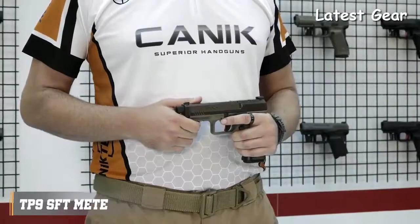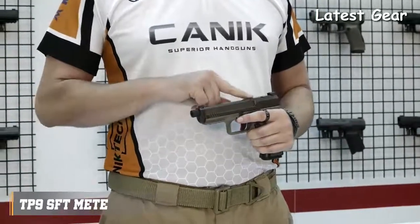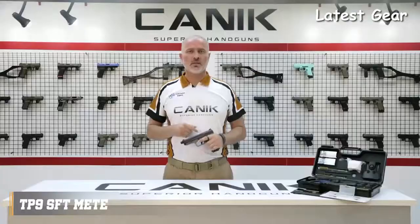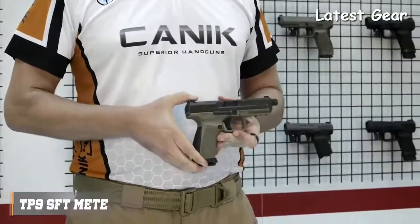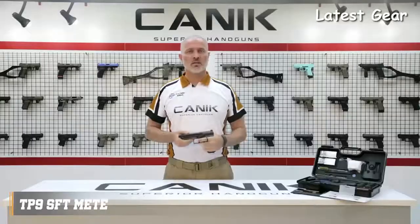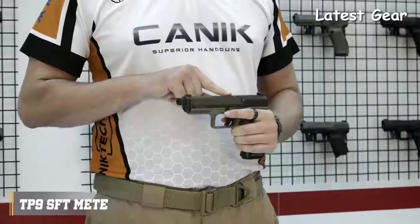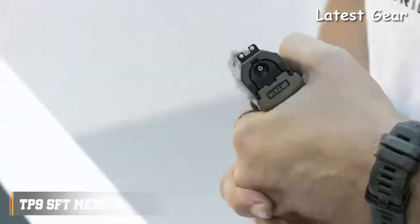The sights are True Glow Tritium front and rear sights. There are forward slide serrations as well as on the rear. The TP9SFT META has an ambidextrous slide stop lever which is located on either side of the frame. Just like most of our other TP9SFT pistols, it has a loaded chamber indicator on the top and striker status indicator on the rear.